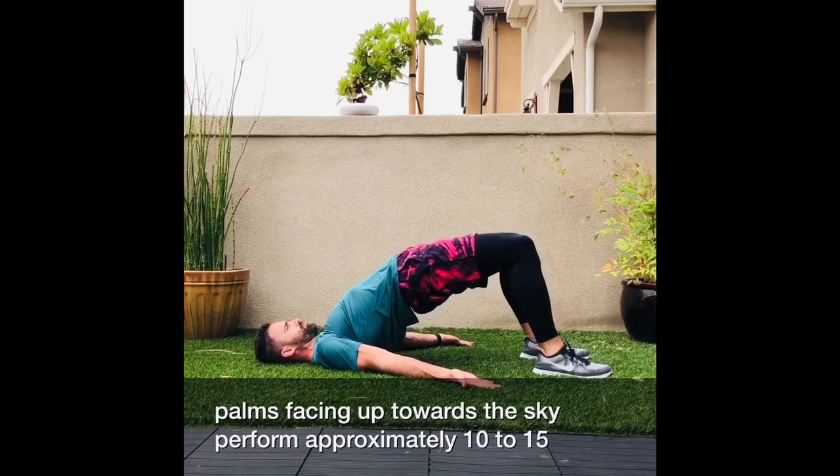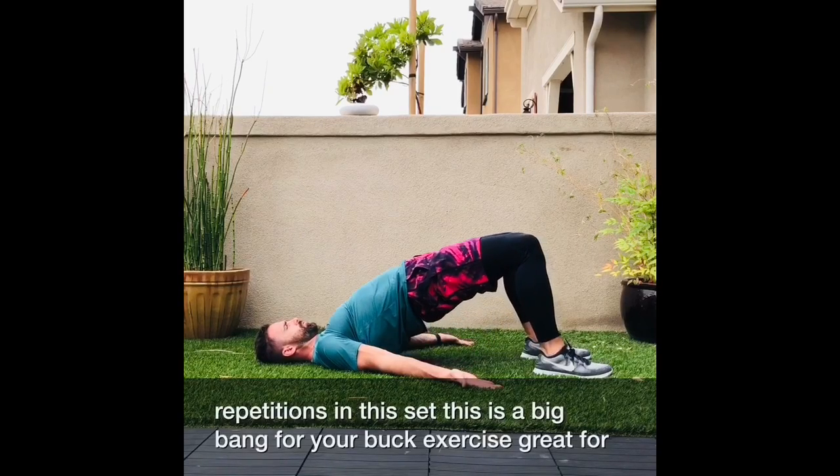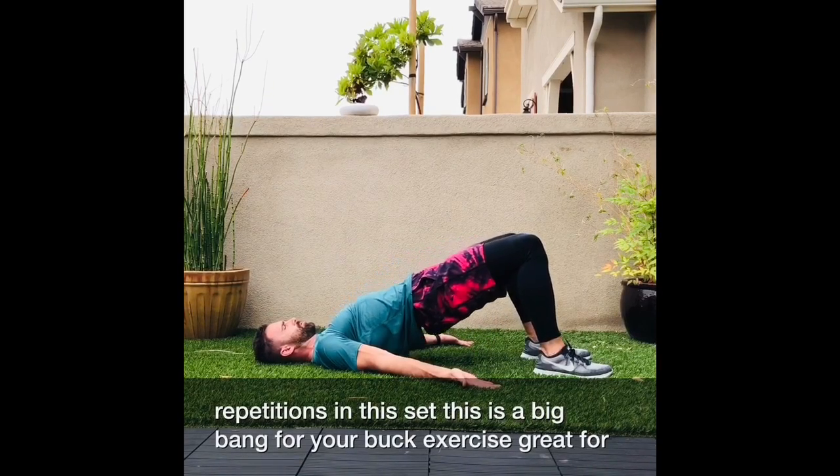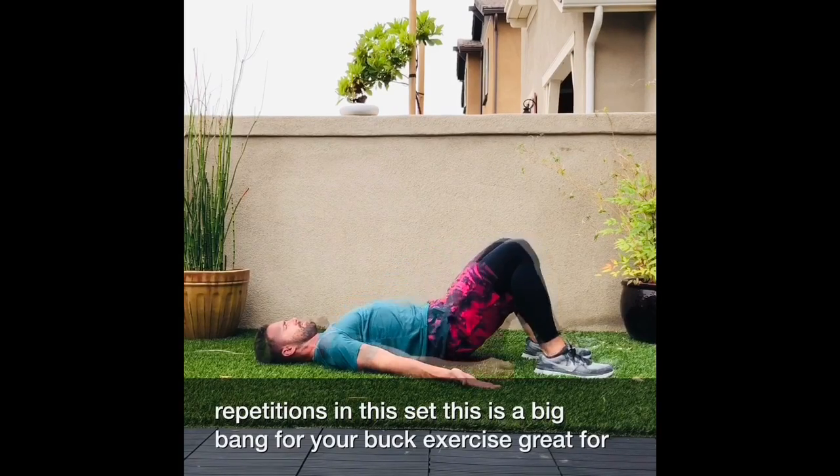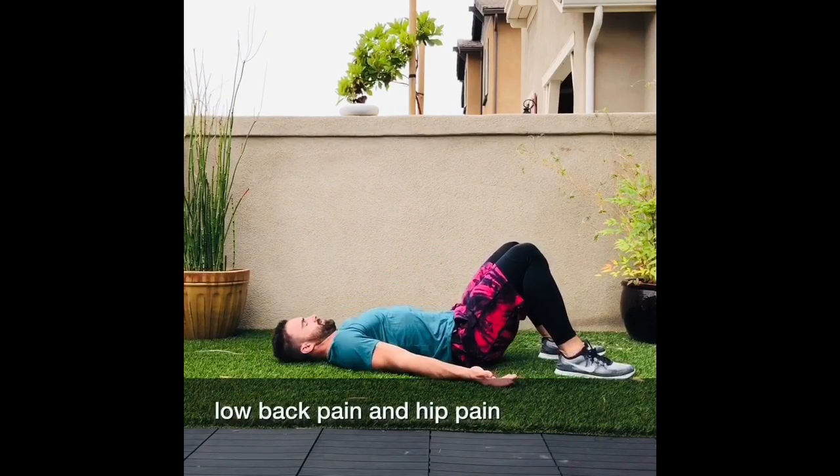Perform approximately 10 to 15 repetitions in this set. This is a big bang for your buck exercise, great for low back pain and hip pain.